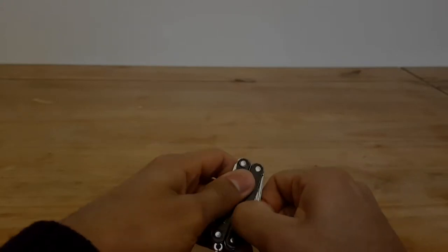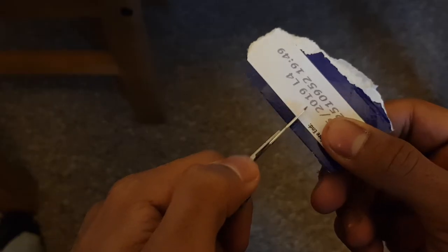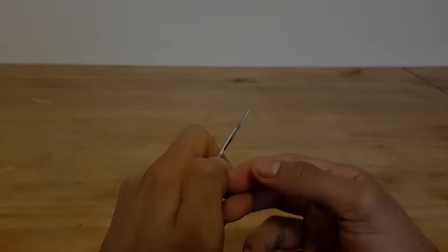Next are the scissors. When I first saw these I thought they were going to be horrendous, but they're actually really sharp — just like the blade — and they can get through paper, card, and little bits of plastic really easily. They are obviously quite small, as you can see, but they do the job quite well in a pinch, though they are a little bit finicky.